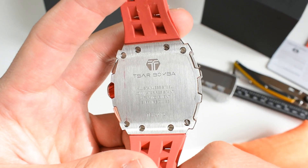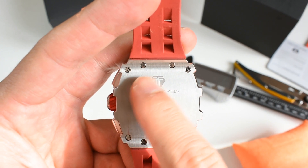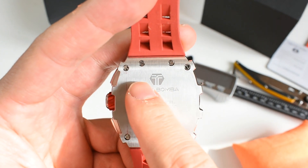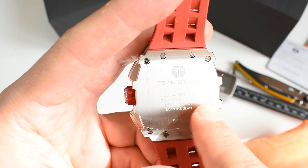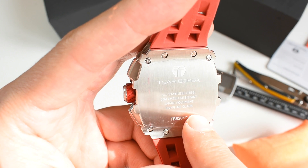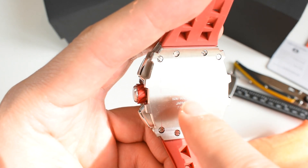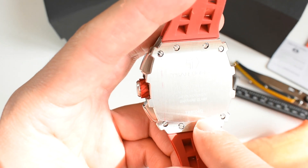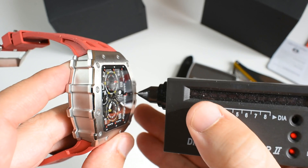At the back we've got the Tsar Bomba logo again, which appears to have been laser etched. It reads: all stainless steel, 50-meter water resistance, Japan movement — talking about the VK67 — and sapphire glass. We will test that.